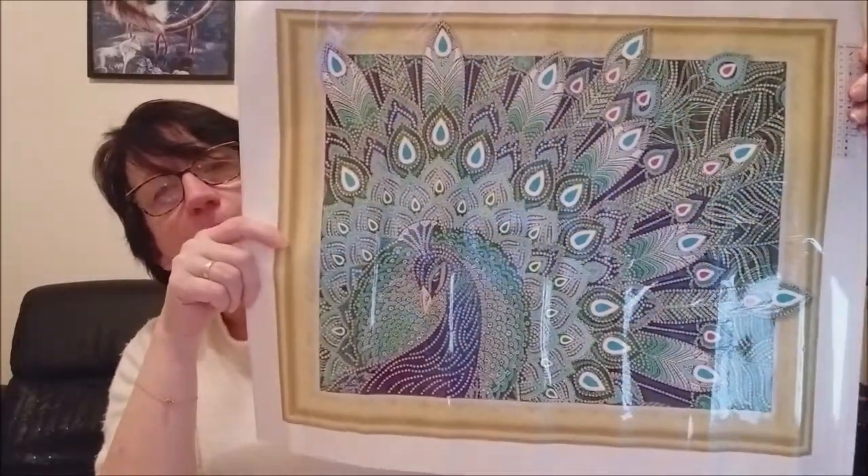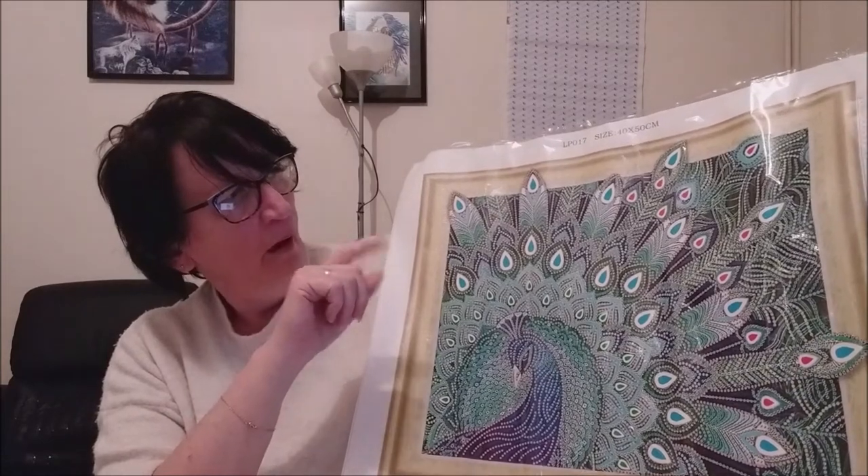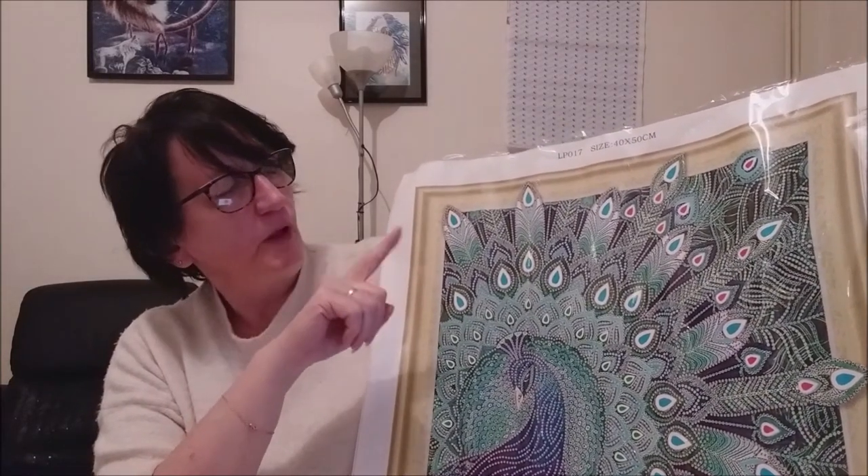J'aime bien le kit, il est joli, on verra ce que ça donne quand il sera fini. Avec l'encadrement autour, il faudra que j'achète un cadre assez fin. Les kits encadrés commencent à s'accumuler. C'était ma vidéo d'aujourd'hui : l'unboxing pour le kit du pan avec les diamants spéciaux de la boutique Victoria Moon.